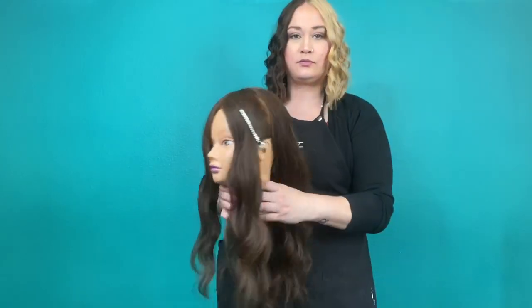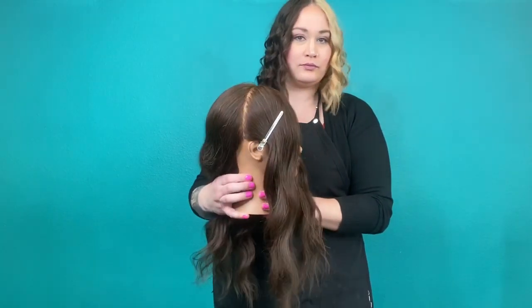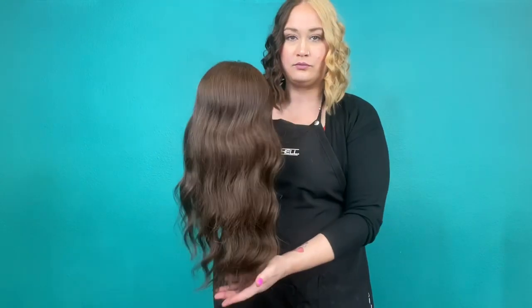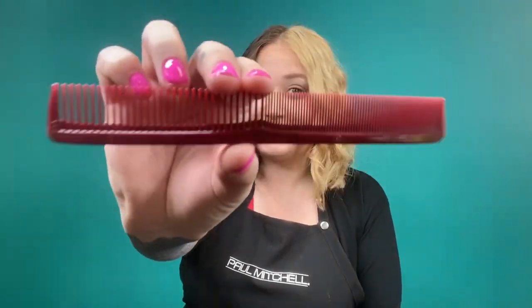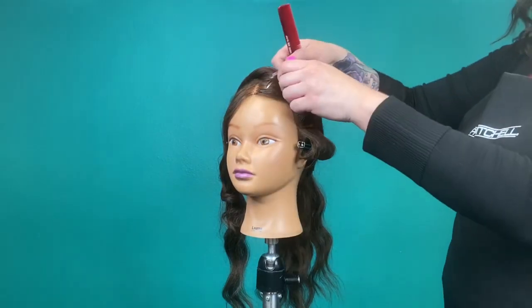For the Marcel set, I took a center division line, isolating the front from the back in both panels using metal clips because it keeps the hair nice and tight. In the back, I let the hair free hang — we'll talk about why in just a bit. When performing a Marcel set, make sure you have your red thermal comb so we don't melt our comb.